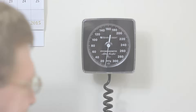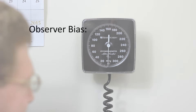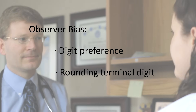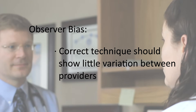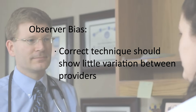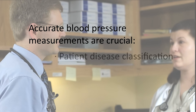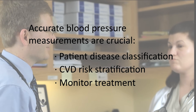Observer bias is the most common error that occurs in blood pressure measurements. It occurs because practitioners often show digit preference, or round off the terminal digit. When two people use the same correct technique for measuring blood pressure, there should be little variation in the reading they obtain. By following the process demonstrated in this video, you will be able to correctly measure the blood pressure of your patients. Getting accurate measurements is crucial for your care team and your patient, because blood pressure data is used to classify patients, to stratify their cardiovascular risk, and to monitor the effects of treatment.